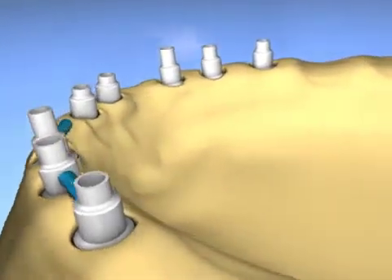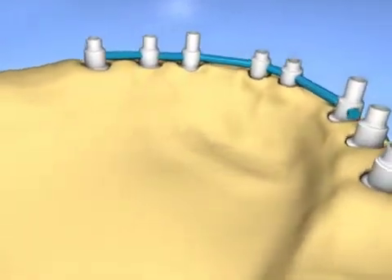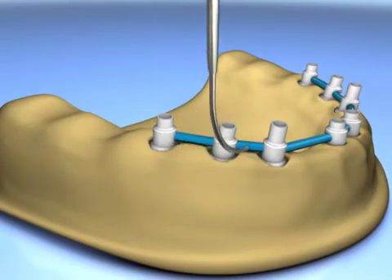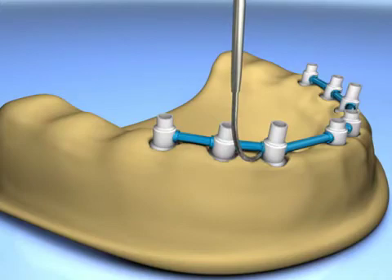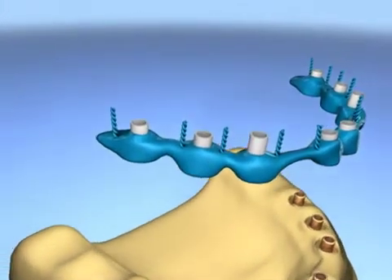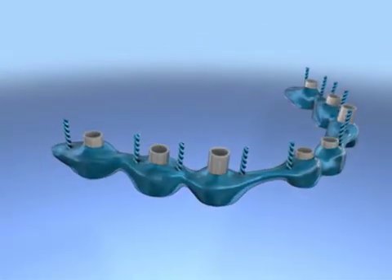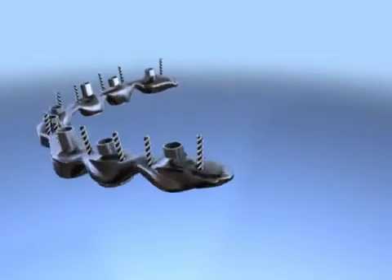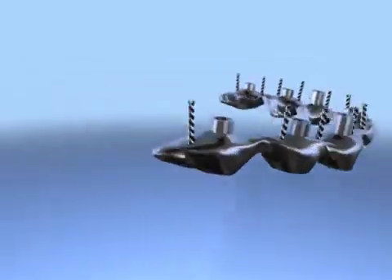The wax-up is then started and is formed to define the framework of the prosthesis. In order to cast, the entire supra structure is unfastened and carefully removed. It is then invested and cast in non-precious chrome cobalt alloy. This is the cast structure after it has been polished.